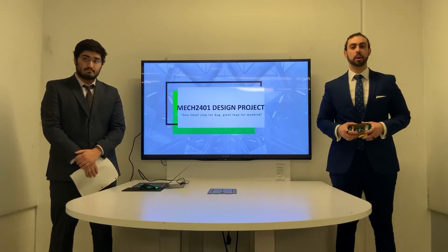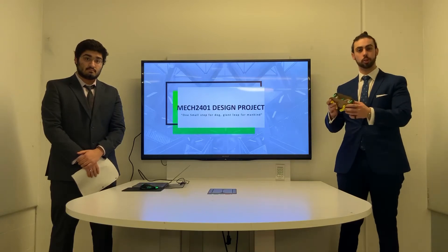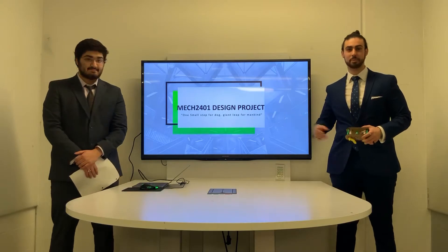Welcome potential investors. I'm here on behalf of Dog Tech Ventures. Today we're going to be prototyping and showing you our mechanical walker. This is going to be one small step for dog and one giant leap for mankind.